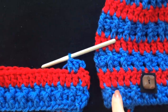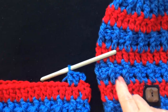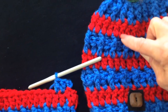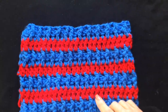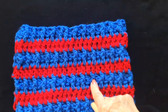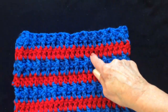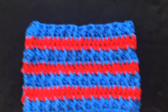So the pattern is: a row of double crochet in red, a row of double crochet in blue, then a row of front and back post double crochet in blue — and just keep repeating that. One row in red, one row in blue, one row of front and back post double crochet, then repeat.